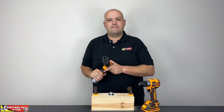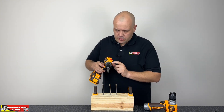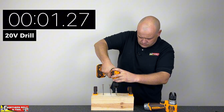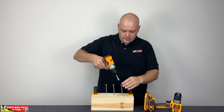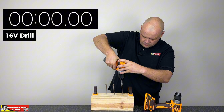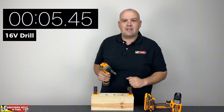Now let's move into the speed test. Testing the 20 volt unit in gear number two for speed, forward, normal drill mode. Then setting up the 16 volt unit — everything in forward, gear number two for speed. Let's check the times and make a comparison.